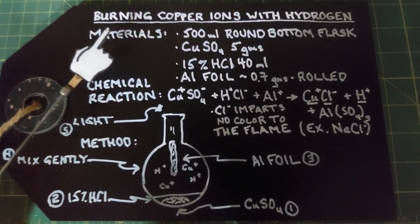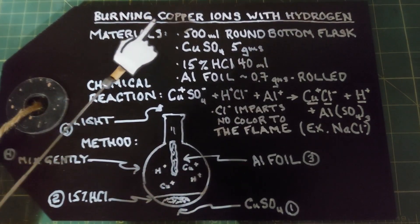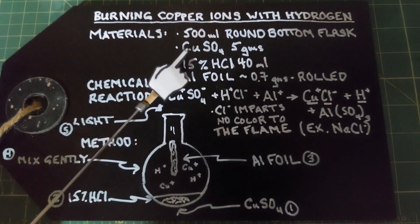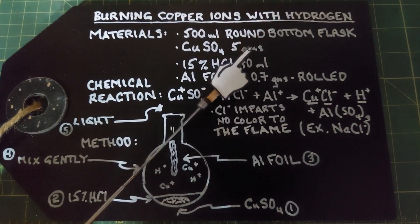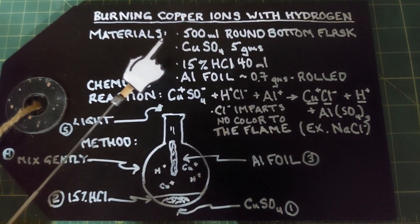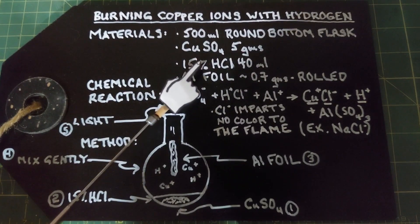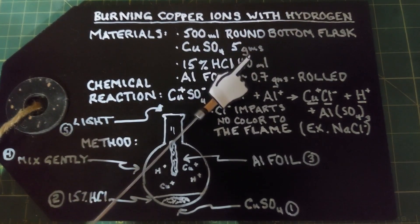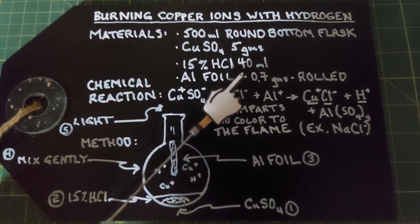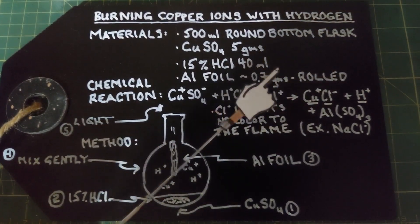For our materials we need one 500 milliliter round bottom flask, copper sulfate 5 grams — I have an earlier video on how to make this and there are a lot of them online. We need a 15% hydrochloric acid solution, 40 milliliters, and we need some aluminum foil around 0.6 to 0.7 grams.